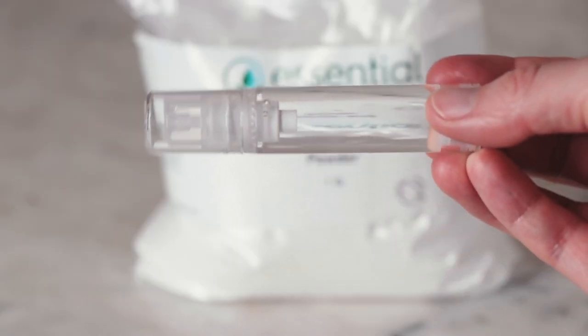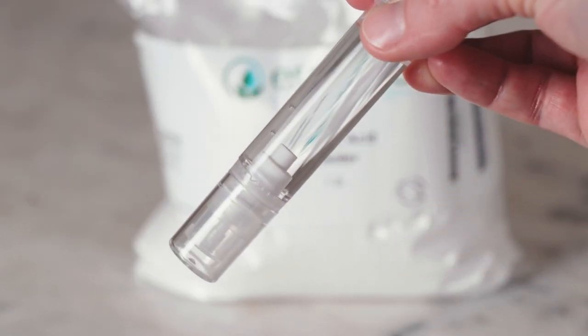Hey bees, I'm Marie from Humble Bee and Me and today we are making a really easy anhydrous salicylic acid facial serum with just five ingredients.